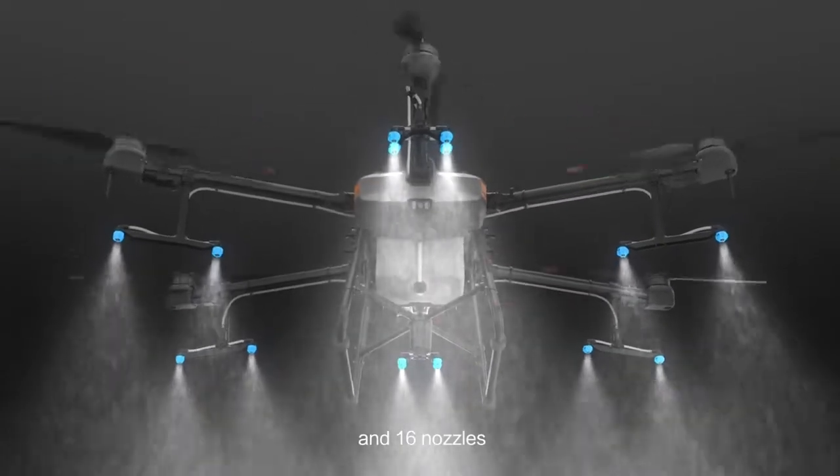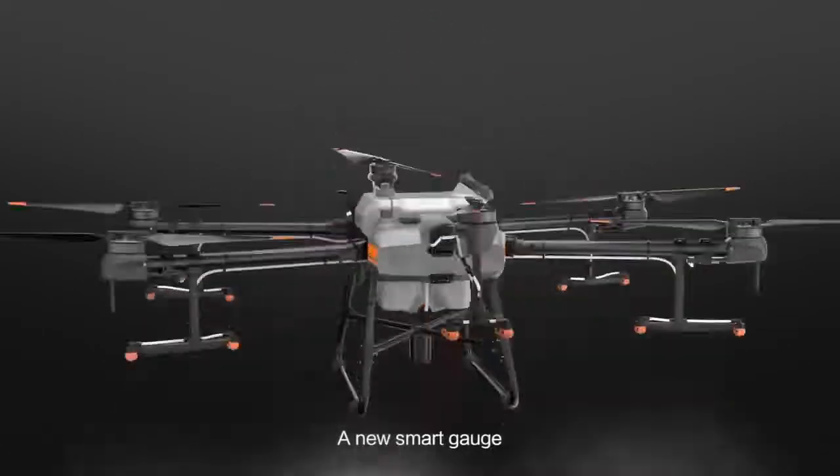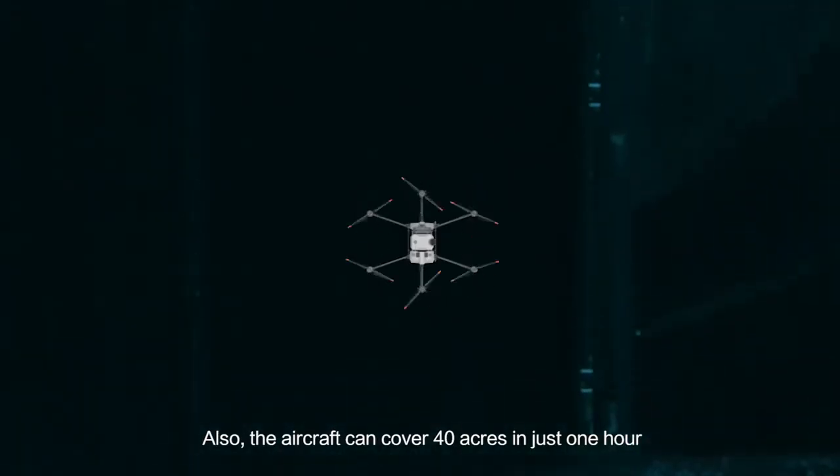Sixteen nozzles provide an unprecedented spray range of 9 metres. A new smart gauge indicates the estimated time until refill, boosting operational efficiency. The aircraft can cover 40 acres in just one hour.